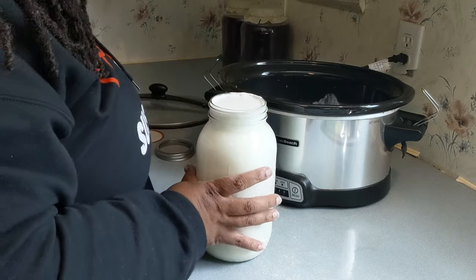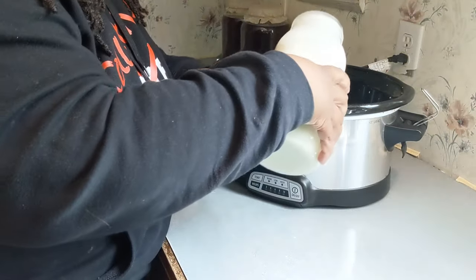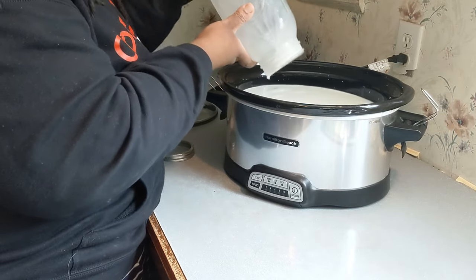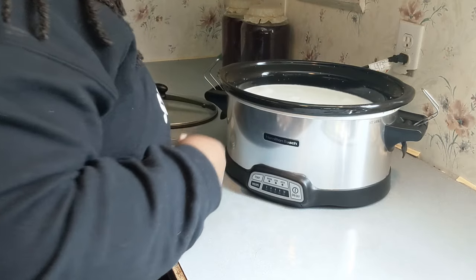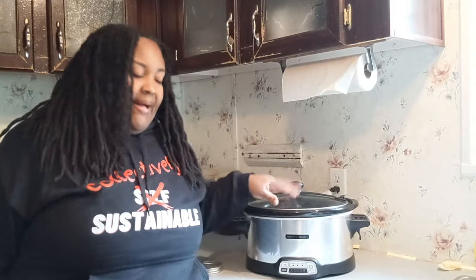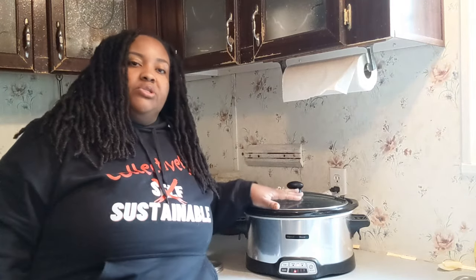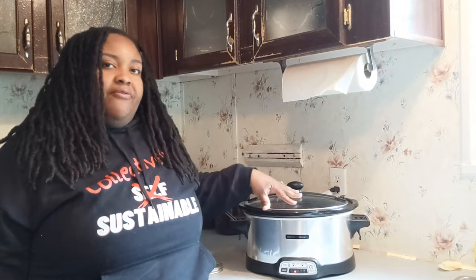Although we are using skyr cultures, I'll tell you where skyr differs from Greek yogurt — skyr is traditionally made from skimmed milk. Now that we have our milk inside the crock pot, let's turn it on to the low setting. We want this to sit on low and bring the temperature up to about 180 to 185 degrees, which in this crock pot typically takes about three hours. So we'll set our timer and come back for the next step.